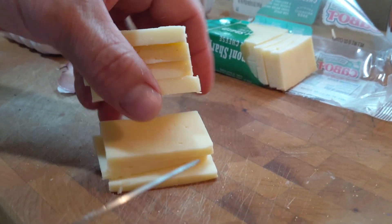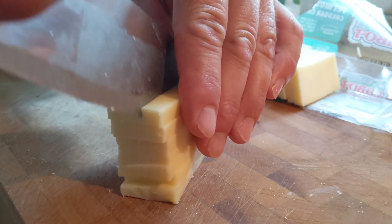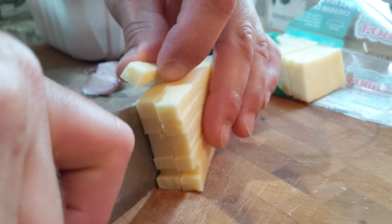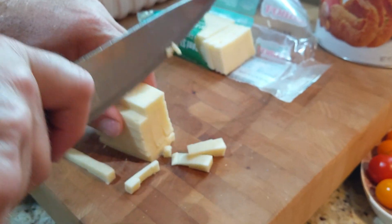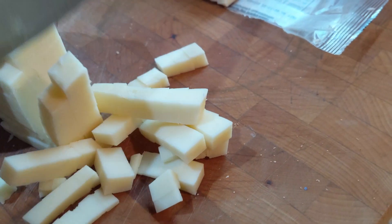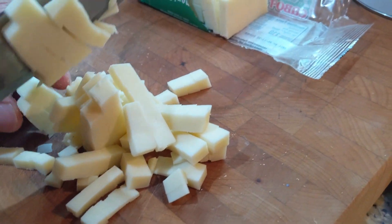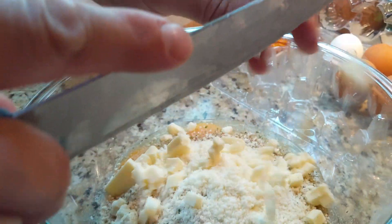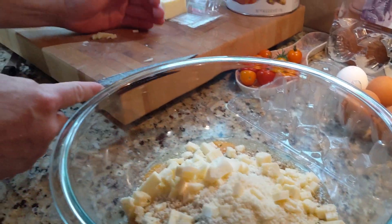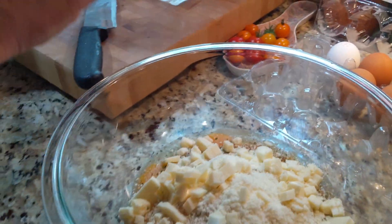We're going to cut the Cabot cheese into little pieces. Take it, slice it down like this, twist it around, come down again, and make nice little cubes so they spread out within the mix. Watch those fingers around the knife! We're going to go with about a quarter pound of cheese.